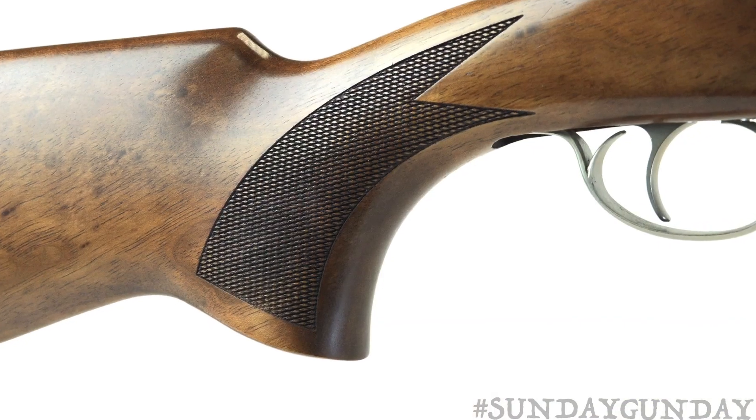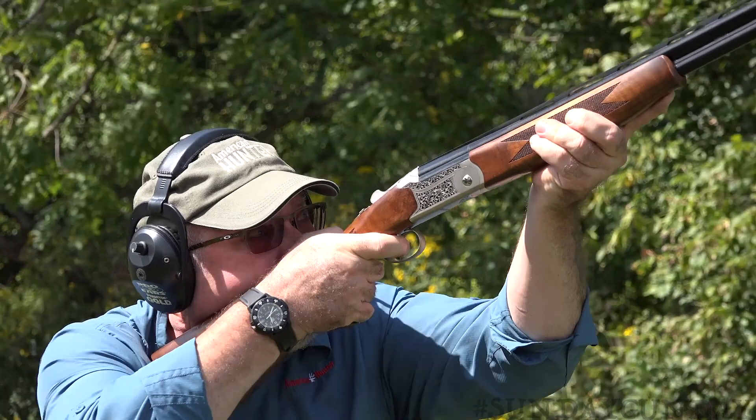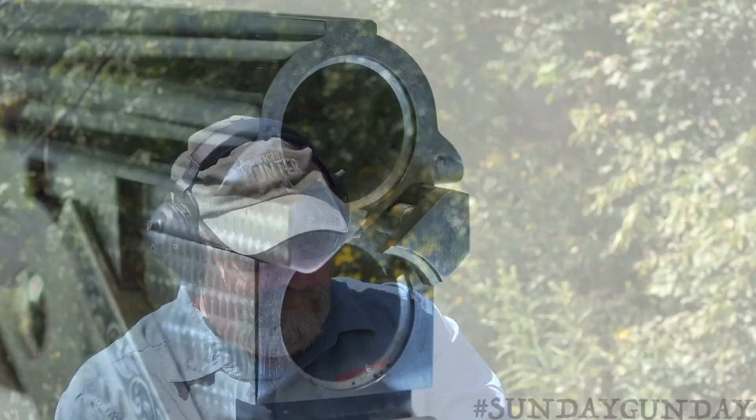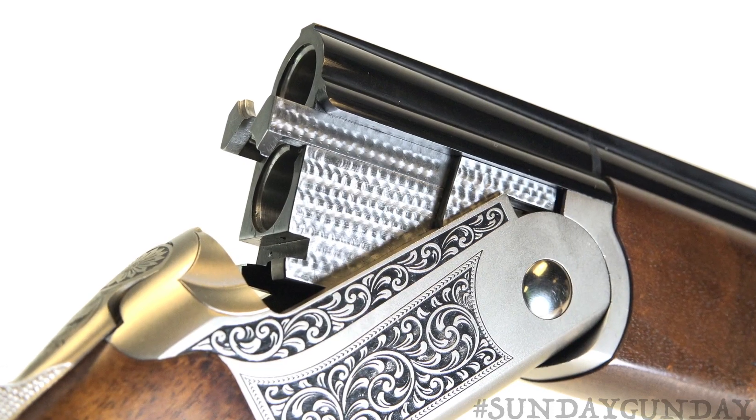With a handsomely checkered walnut stock and forend, this 28-inch barreled shotgun weighs between 5.7 and 7 pounds depending on bore size, and boasts a chrome-lined 3-inch chamber capable of handling a wide variety of loads.